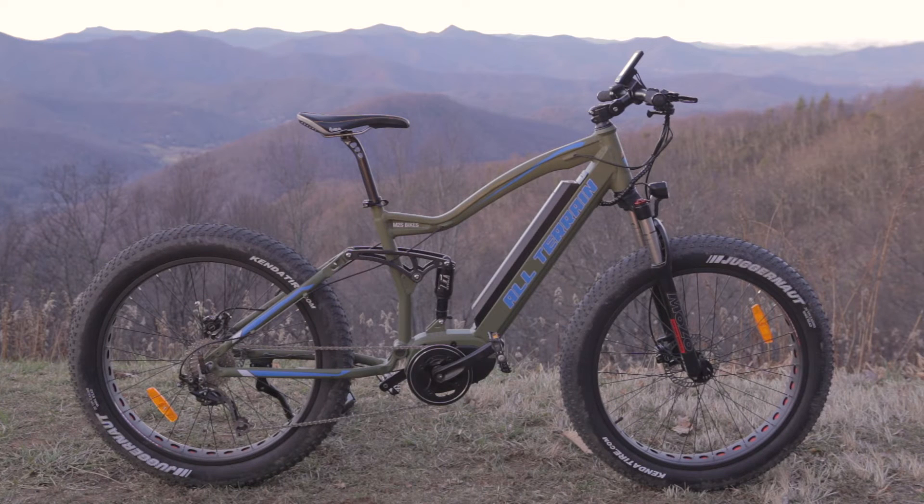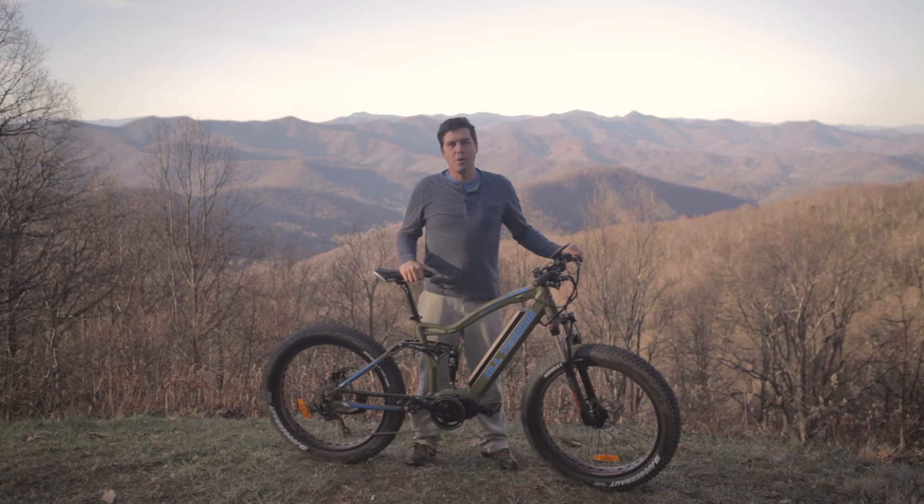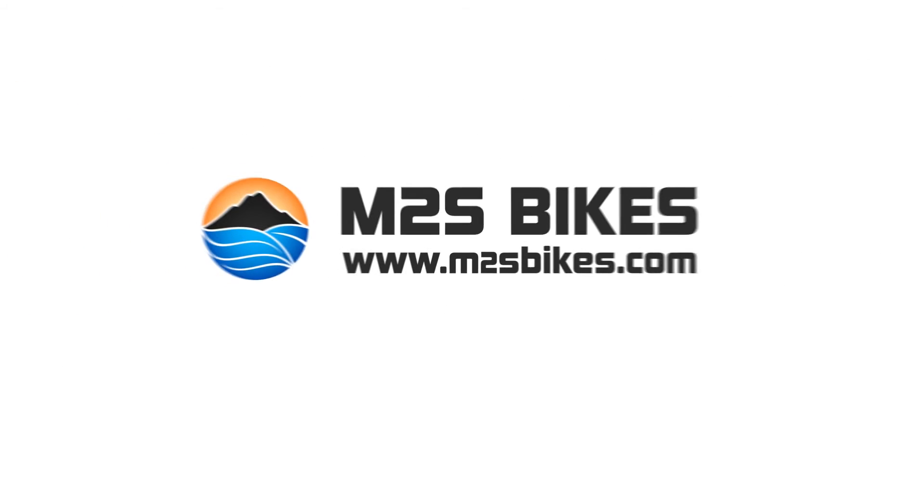Thanks for checking out the All-Terrain Kush. We invite you to head over to our website at n2sbikes.com where you can learn more about this and our other electric bikes.